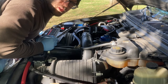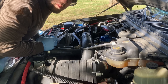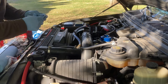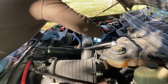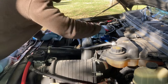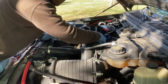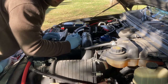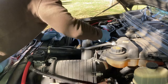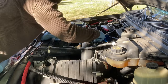Underneath the truck is a different story because it's dirty and a little tighter space, but it's doable. A lot of people when they first get a 6.0 think that this top filter is the only filter you're supposed to change. But the filter underneath the truck in the frame rail is actually the most important filter to change because it's also a water fuel separator — it filters the fuel before it even gets to this filter.